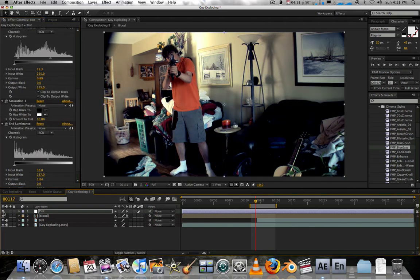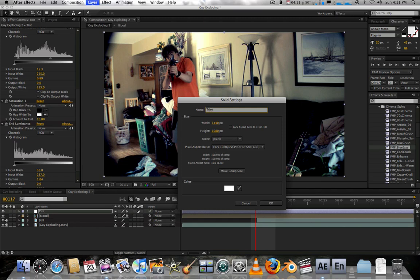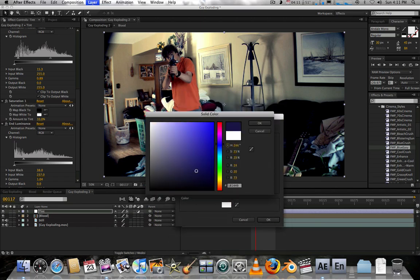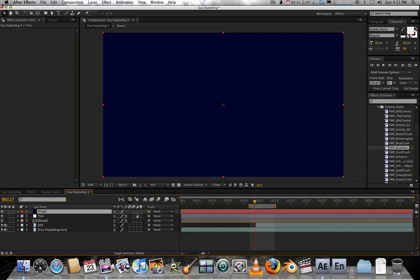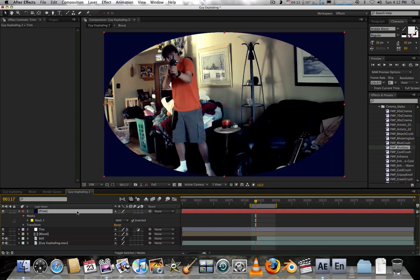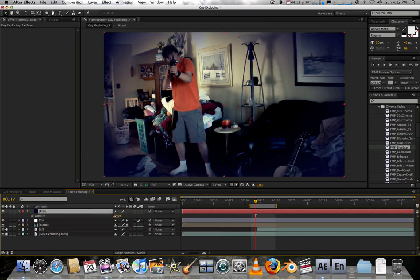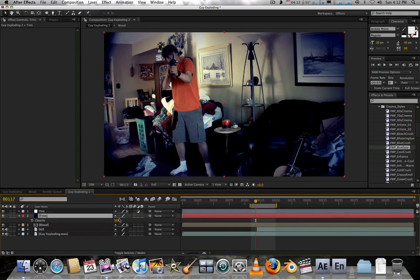That looks pretty good. Now I'll create a vignette trim — Layer > New > Solid — and call it 'trim,' using a bluish-black color. Then hold-click the Ellipse Tool, double-click to apply, invert it with F, hit T to bring up opacity, and lower it. Put this layer under the tint and it looks great.